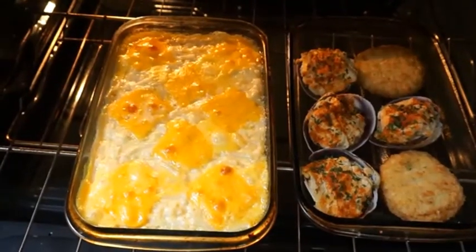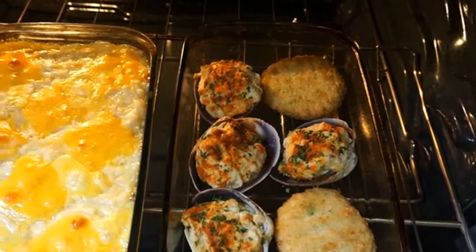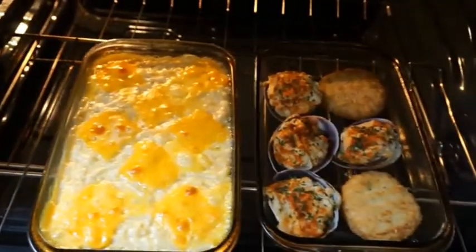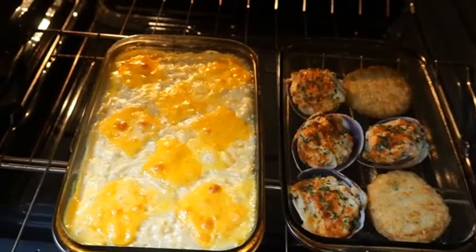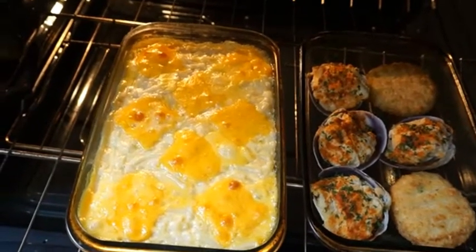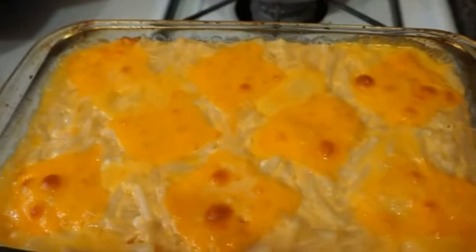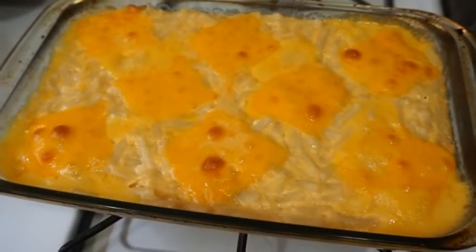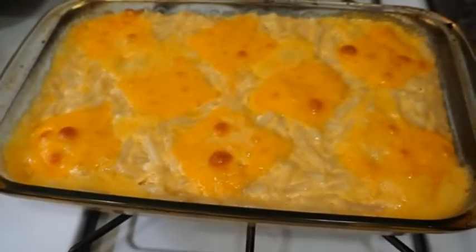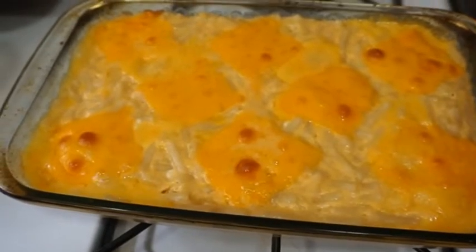I also want to show you guys my crab cakes and my stuffed clams that I am baking to go with my seafood feast. I love to have a whole lot of different appetizers and things when I have a little seafood piece. The mac and cheese is ready — now I have to let it cool down. Just let it sit there and finish assembling for a few minutes until it's time to eat.